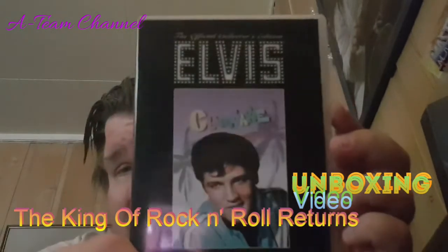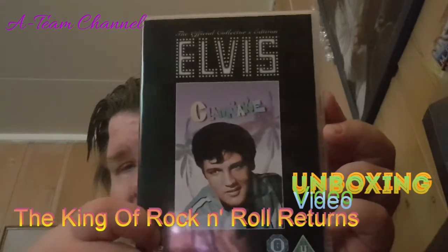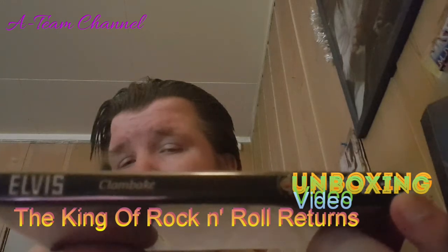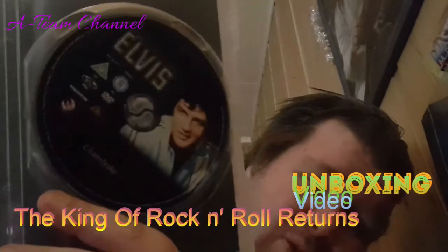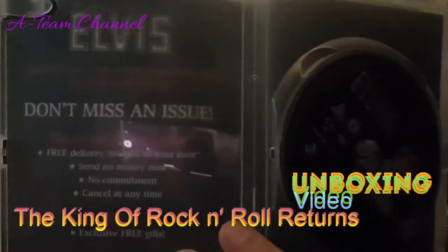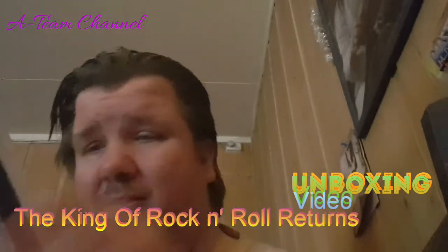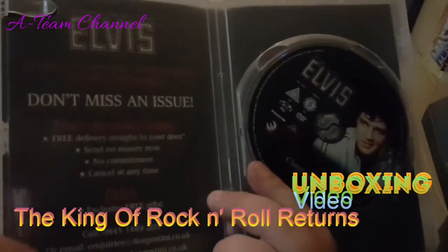This is the front, where you can see Elvis Presley right here. This is the back, this is the spine, and this is what's inside. There's one disc with a picture of Elvis Presley on it, and on the other side you can read the information about the movie.